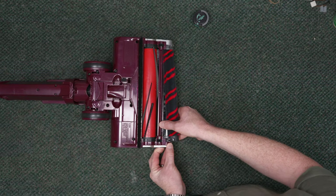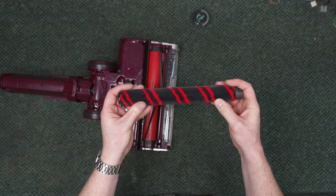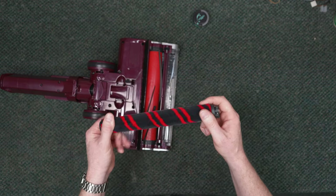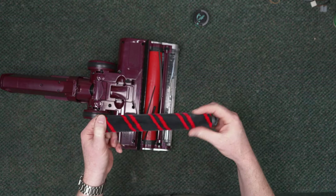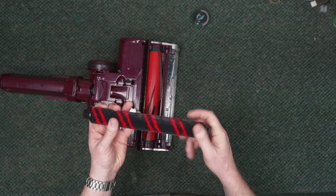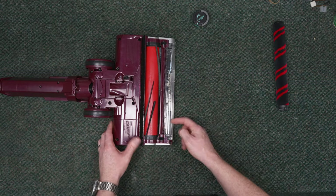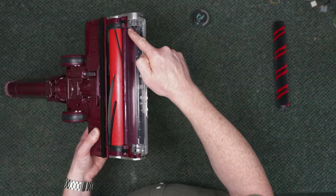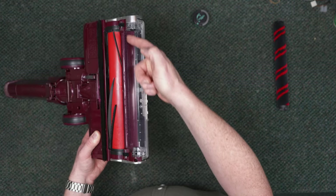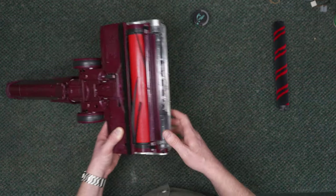Just pull up on that and this removes your fluffy brush. This is washable — you can go ahead and wash this off with dish detergent in the sink, let it dry for at least 24 hours, and then put it back on the machine. You'll also want to look down in here to make sure there's no hair that accumulates with the DuoClean system, typically right underneath this comb assembly.